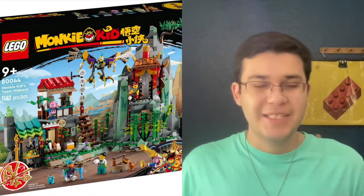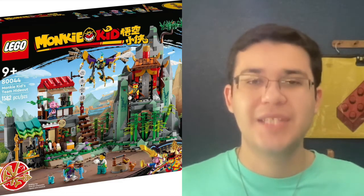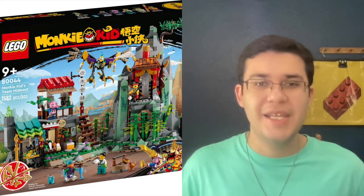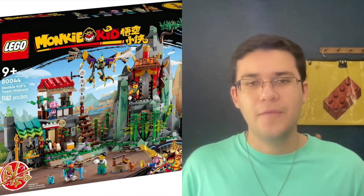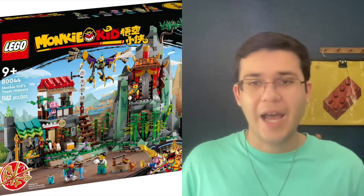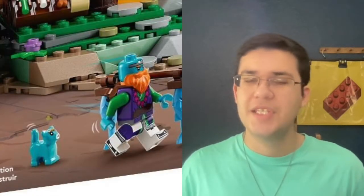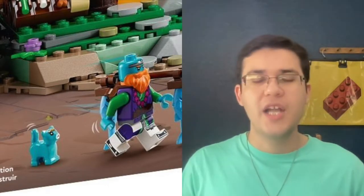The last set we're going to look at is set 80044, Monkey Kid's Team Hideout. As it seems to me in the Monkey Kid theme, the bigger and more expensive you get, the better sets you're going to have. This set looks fantastic and is probably my favorite of the bunch. However, it is $140, which is expensive — does it look $140? It really depends on how much you want it. In this set you get a total of six minifigures plus Sandy's cat. Sandy and the cat used to have orange mohawks, which now they don't.